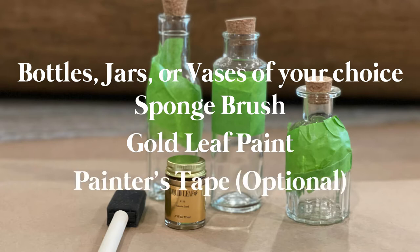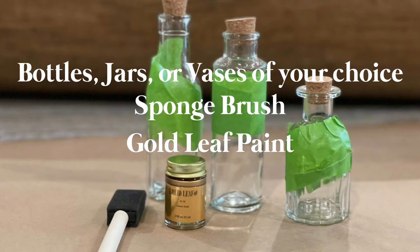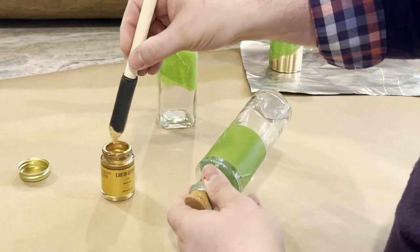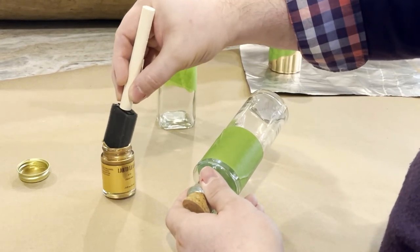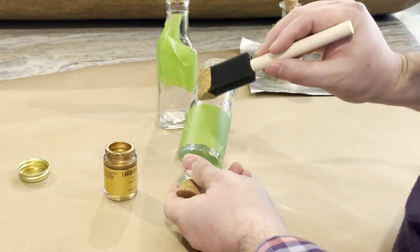This is totally optional, but I used painters tape on my bottles to make painting them super quick and easy. Make sure to cover your workspace. I found it helpful to use a small piece of non-stick foil or wax paper to sit my bottles on while they dried, so they wouldn't stick to my work surface. Let's get started — this is a super simple project and the results are gorgeous.